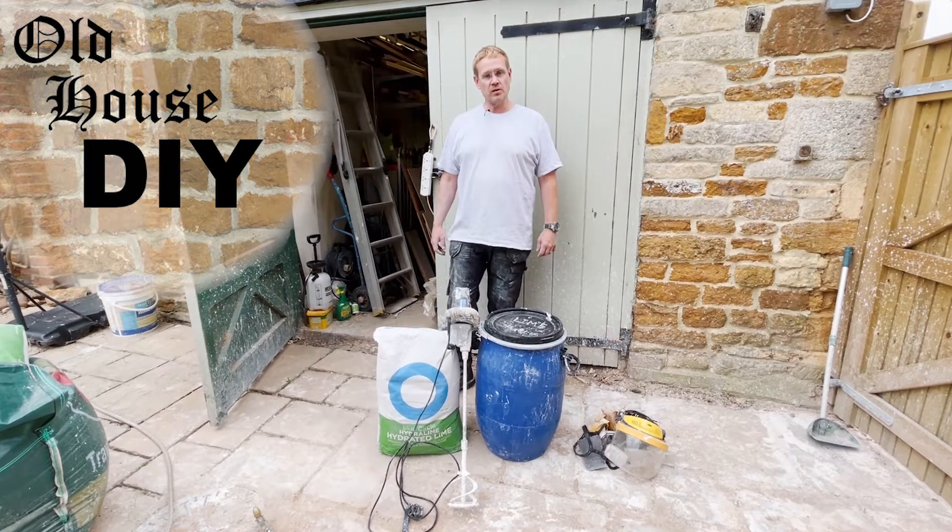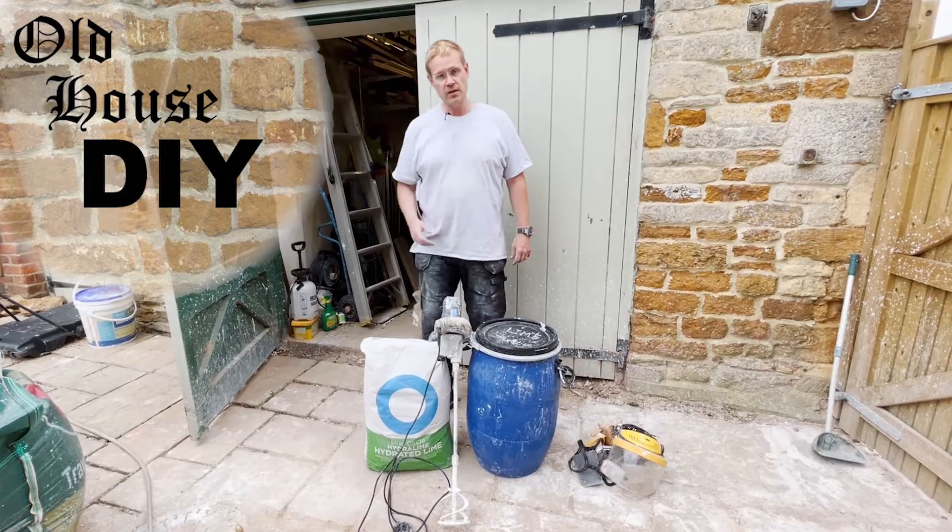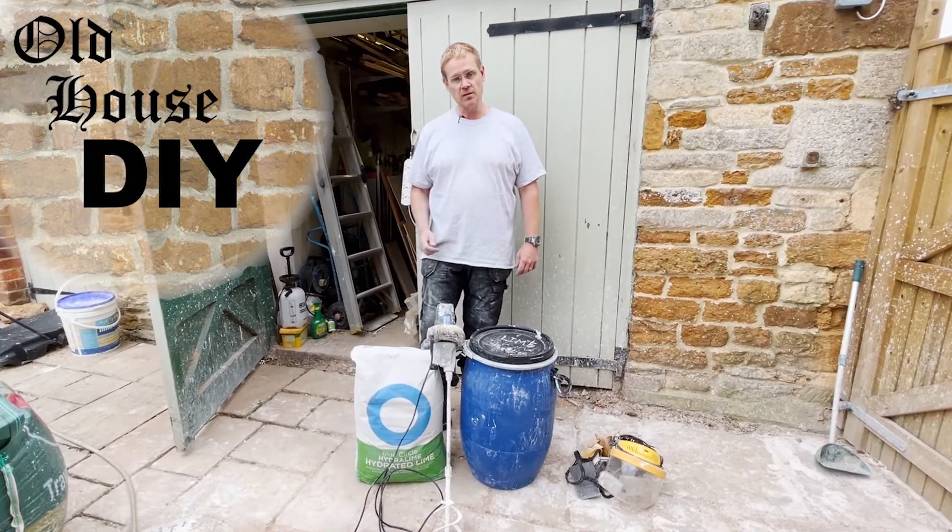Hi, welcome back to Old House DIY. Today we're going to be making some lime putty. You've heard me talk about using it, but today we're going to be making some.